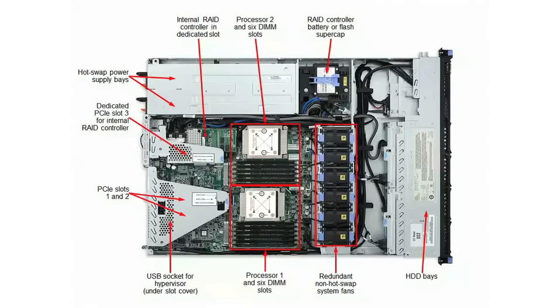Here you can also see where the three PCI slots are. If you do have a RAID controller with cache configured, the battery or power module is installed in a special carrier just in front of the power supplies — this ensures it remains properly cooled. The server also has six redundant system fans, which are fixed, non-hot swap fans.